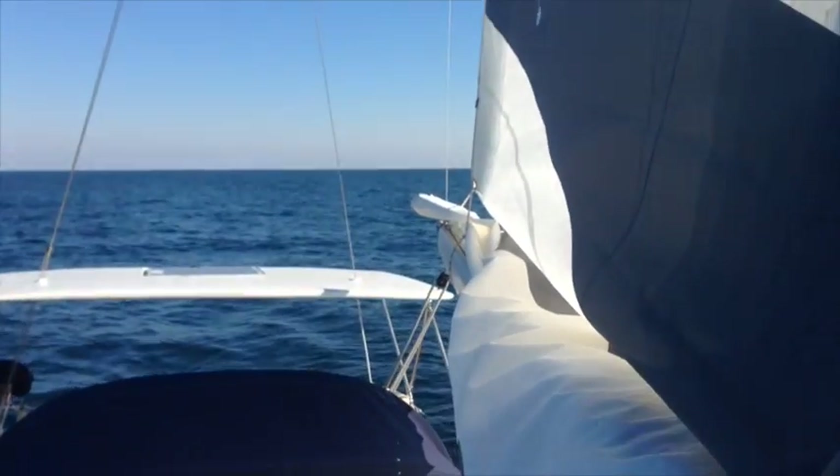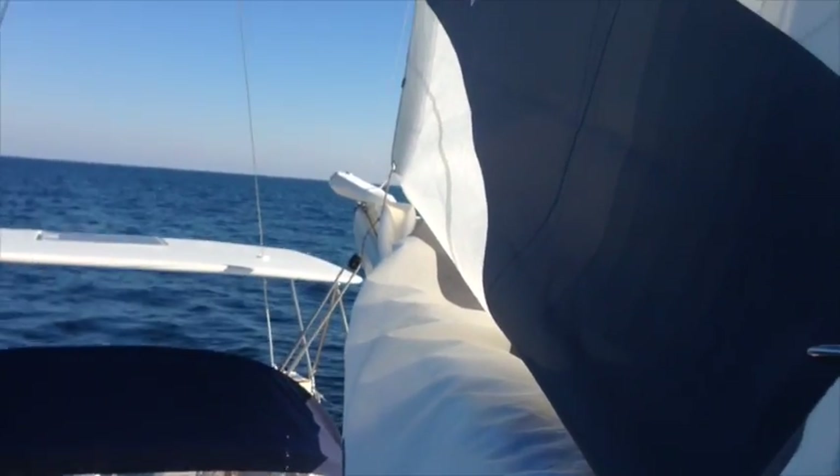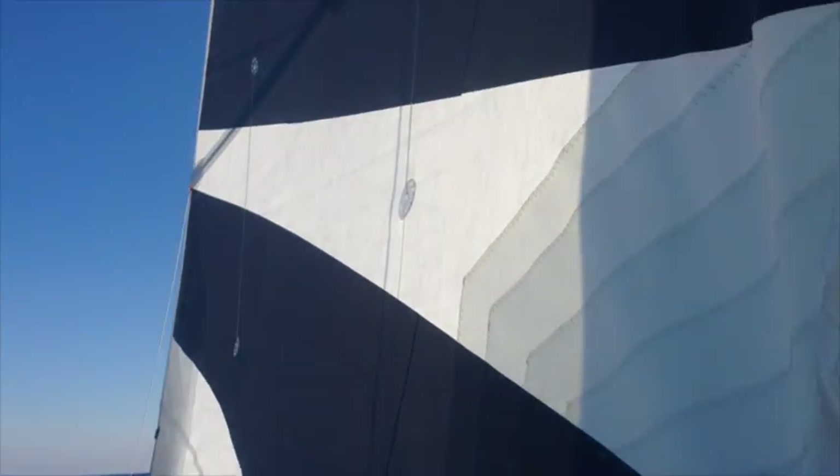We'll walk around to the other side, and again you can see we've got a nice flat sail, which is what we're looking for.